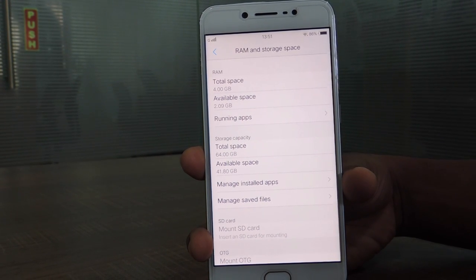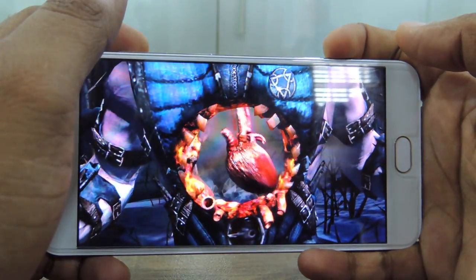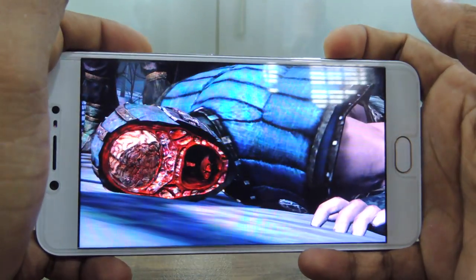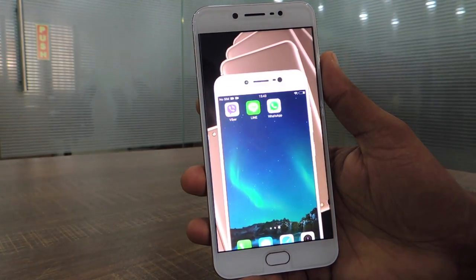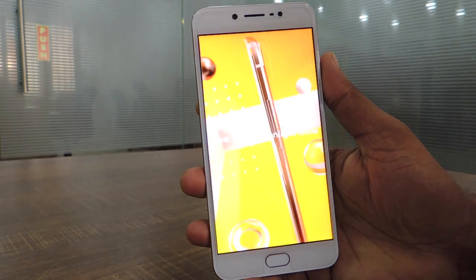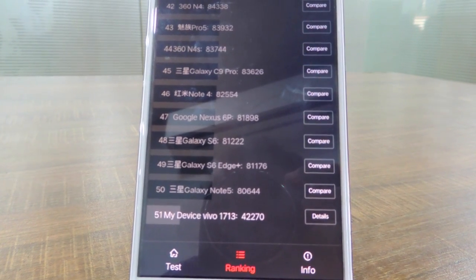Moving to performance, this setup runs the phone smoothly with no lags or stutters in day-to-day usage. Casual games run smoothly and some high-end games will also be quite playable. Though the setup is decidedly mid-range, the real-world performance belies the fact. For its price point, the Vivo V5S is an extremely well-performing smartphone. Even with a single speaker, the sound quality is impressive. It scored wonderfully in benchmarks — the AnTuTu score is 42,270, putting it on par with the Samsung Galaxy Note 5.